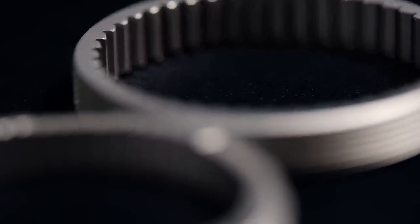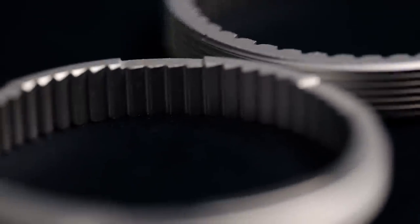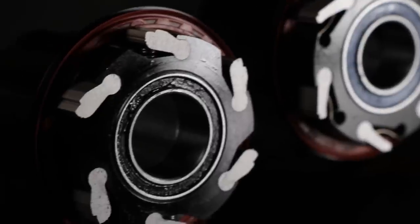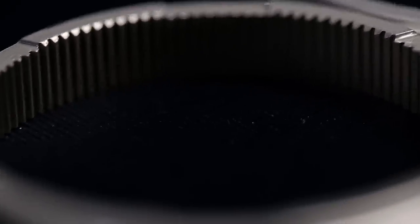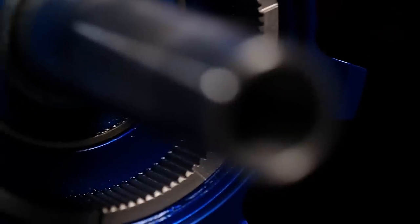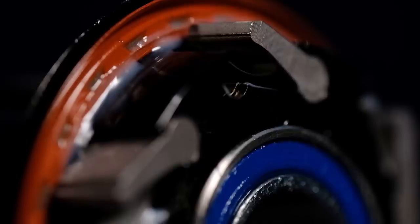With the introduction of Torch, we still saw a 60-tooth drive ring and six pawls in two phases, giving it the same three-degree engagement. Hydra now features a 115-tooth drive ring with six phases of pawls. This gives us 690 points of engagement and .52 degrees between engagements.